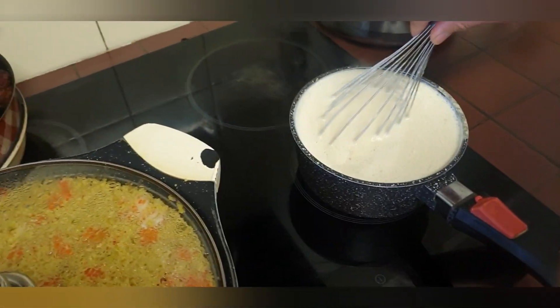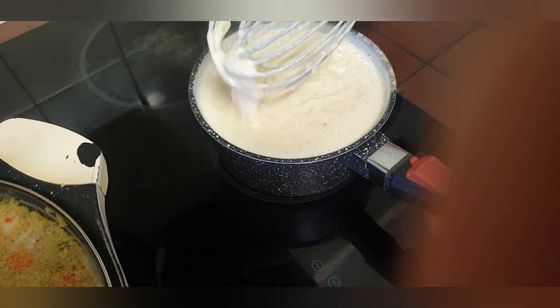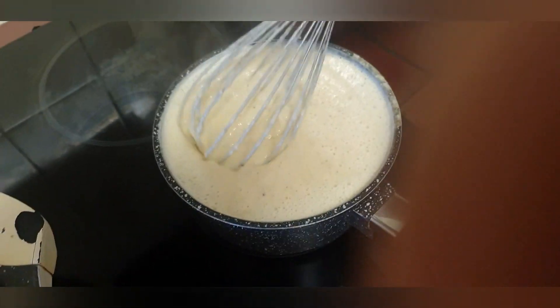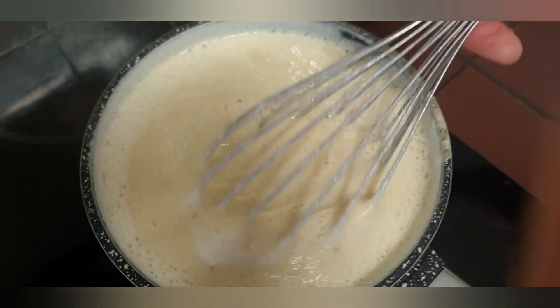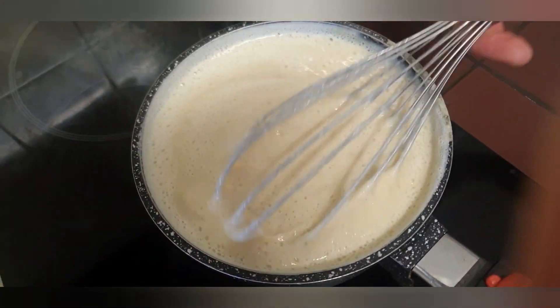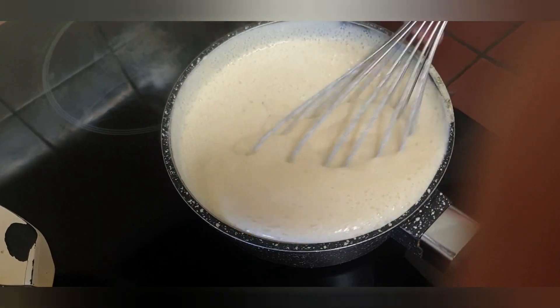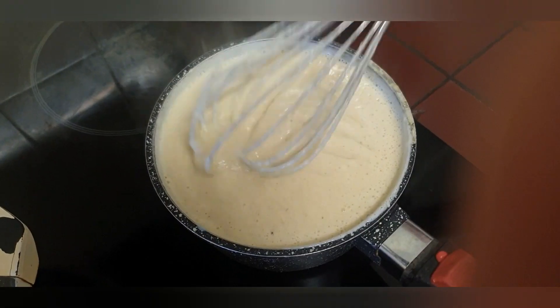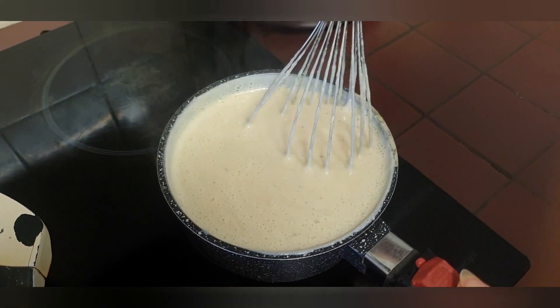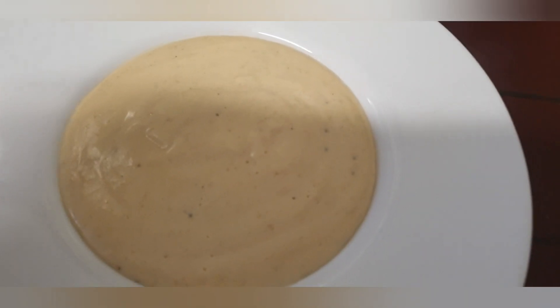Don't make it too thick and don't make it too runny — just make it in between and you are going to enjoy it. I believe if you cannot drink a regular porridge, or don't drink it that often, this could be a healthy alternative, because green plantain is healthy and so are the oats.